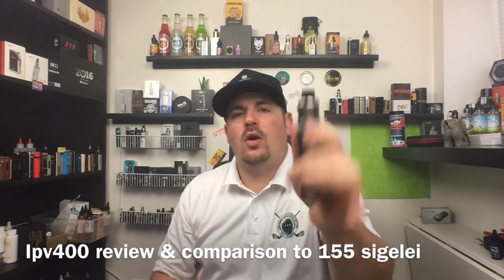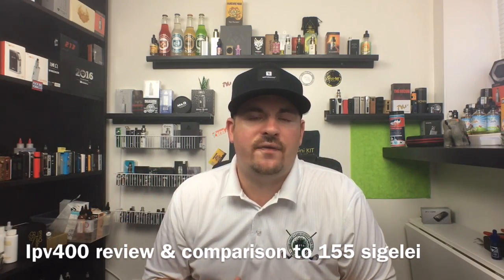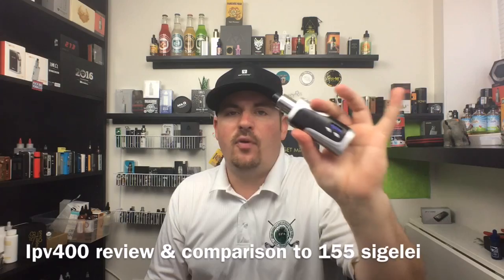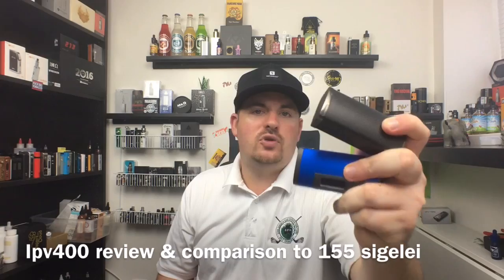Welcome back to Abyssons Vapor. What up squad? I hope you guys are doing well out there today. I got another review for you — the one you guys requested on Facebook — it's on the IPV400 by Pioneer 4U. And I'm also going to compare it to the Sigelei 155 and the Fuchai 155. Let's dig in.